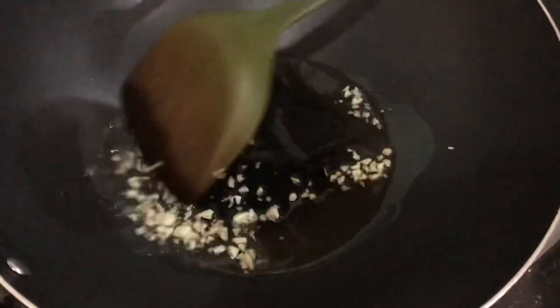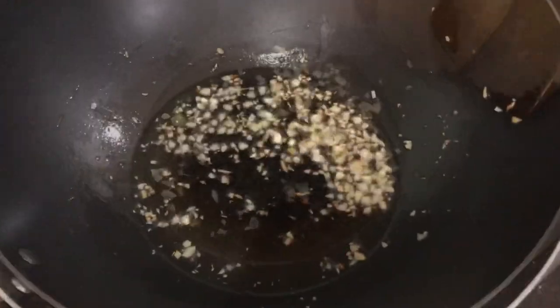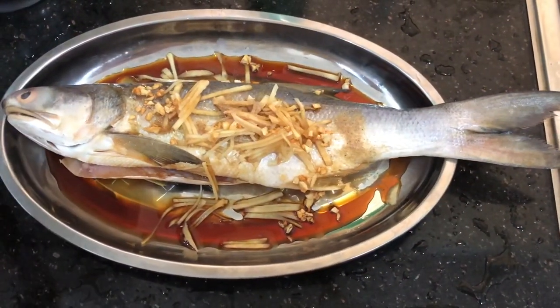Sauté 2 cloves of finely chopped garlic with 2 tablespoons of cooking oil until lightly golden. Add the crispy garlic on the fish.